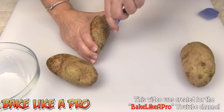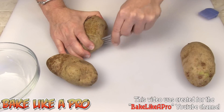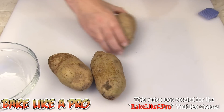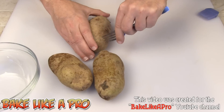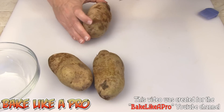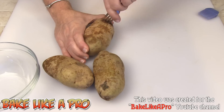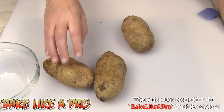I also washed these down just to get any of the grime and dirt off of them. So you just take your fork, go down maybe a half an inch or so — you don't have to be that accurate, just go around, have fun and poke away. There we go, that's number one.